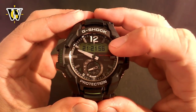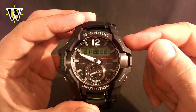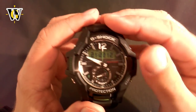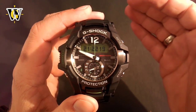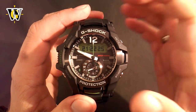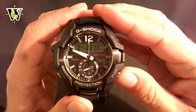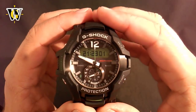Pressing the mode button again takes us to the seconds. While in this screen, by pressing and holding the adjust button you could do the all reset. However, if you just press this button, you're going to reset the seconds. If you reset them before 30 seconds (between 0 and 29), the seconds are going to reset but the minutes are going to stay unchanged. However, if you reset them after 30 seconds (from 30 to 59), the seconds are going to reset but the minutes are going to move up by 1.